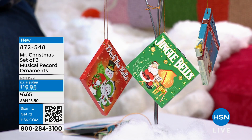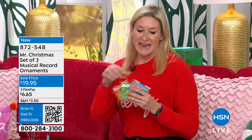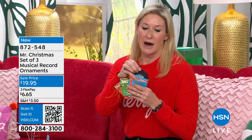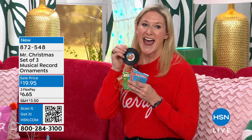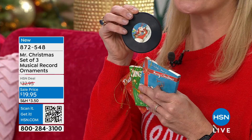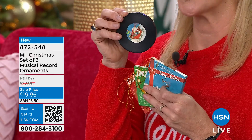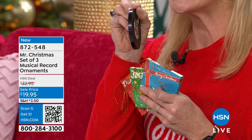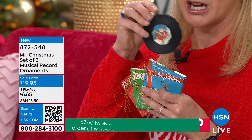This is a patented ornament technology. All you're going to do is take the record out of the sleeve. Music actually comes out of this tiny ornament — it's three and a half inches, and it's still pretty thin. You say, how is that working?